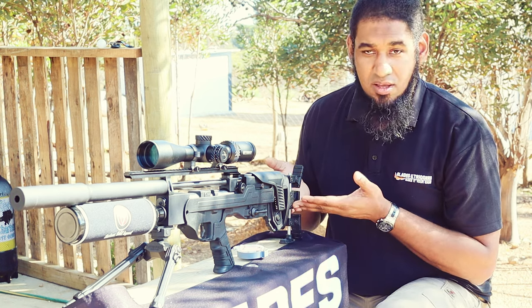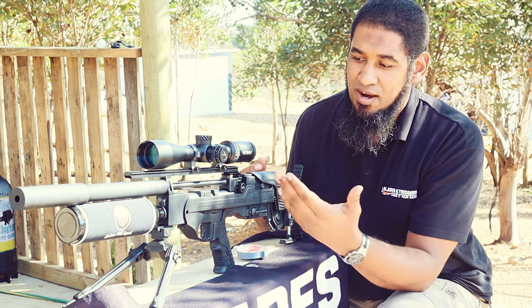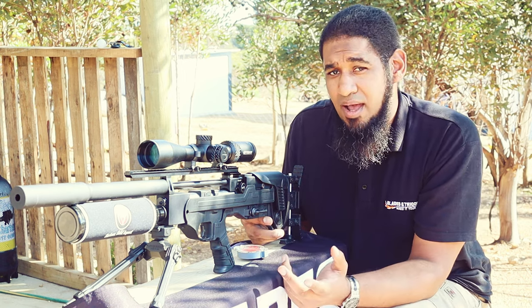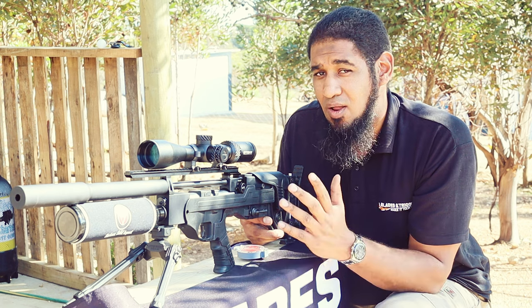You've got a cheek rest that you can adjust up and down, and your back end as well is fully adjustable. You can raise your stock — it's an FT stock fitted to the back. Moving to the front of the rifle, there's an aluminium tank — a 200cc aluminium tank — as well as the Hatsan QE barrel system fitted.